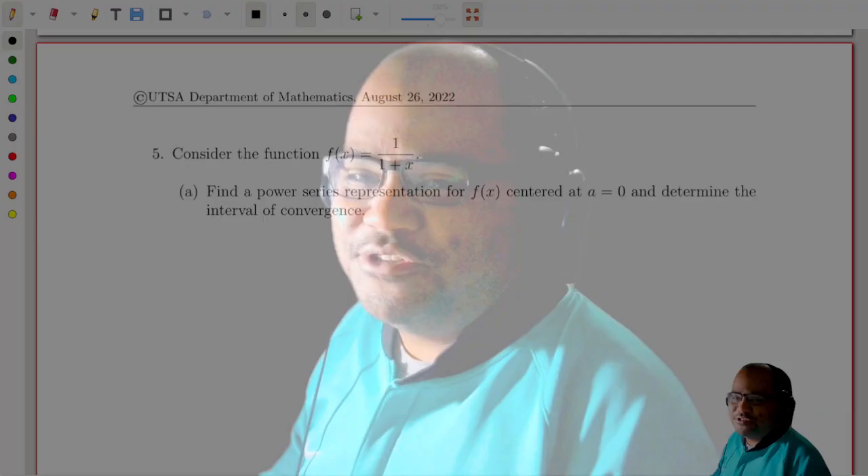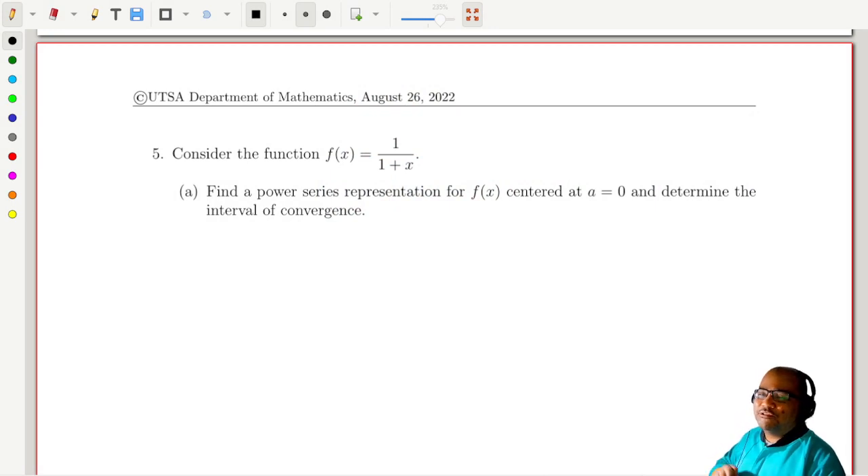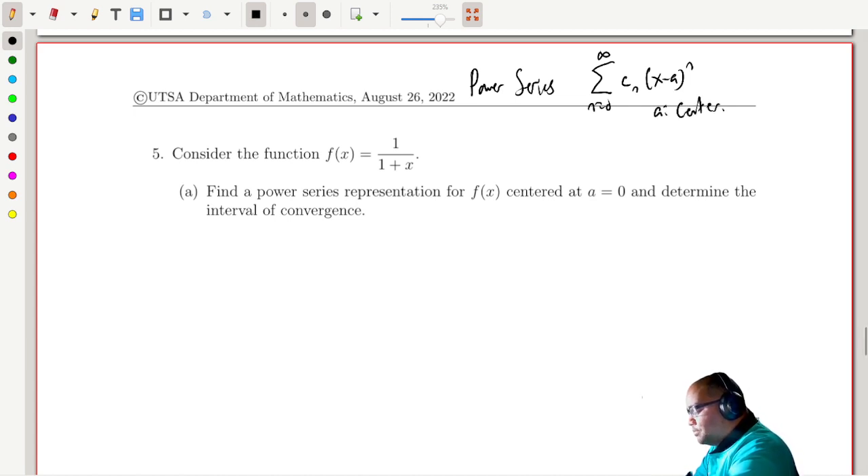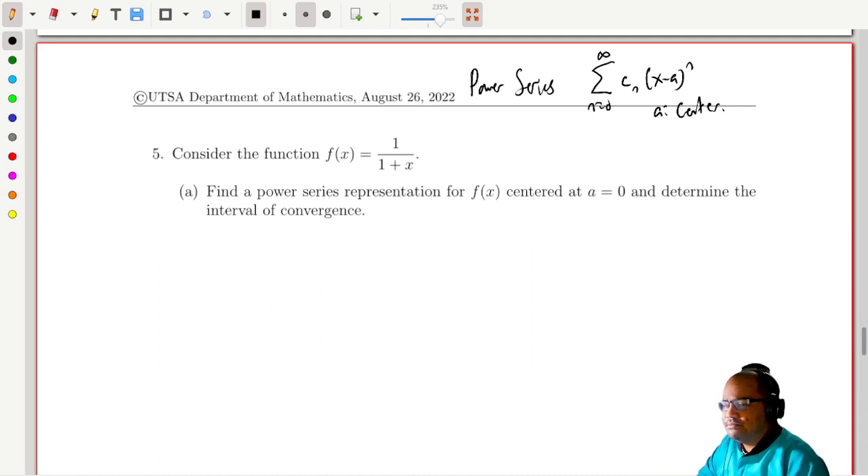I really hope that you've remembered some of those basic definitions. So let's take a look at this function: 1 over 1 plus x. I want to find the power series representation for this function centered at 0. Let's recall that a power series is the so-called infinite polynomial. The sum can start at 0, or at 1, or at 2, or wherever — in general it's just some numbers times x to the n, or more generally (x minus a) to the n, where a is called the center of the power series.